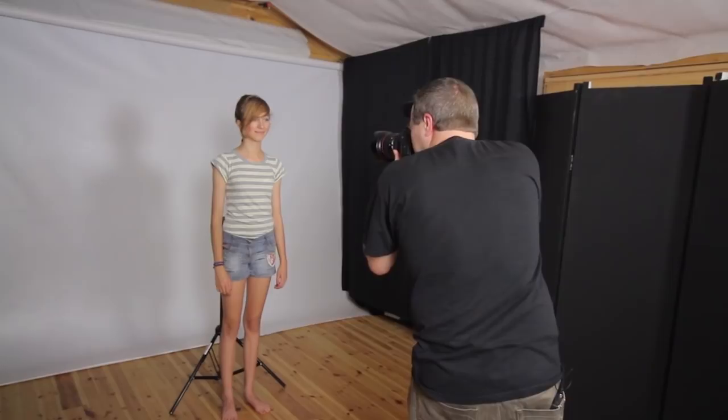We set everything up and take a shot — and bingo, it works straight away. She's come out completely black, a complete silhouette, and we have a nice flood of light on the background.